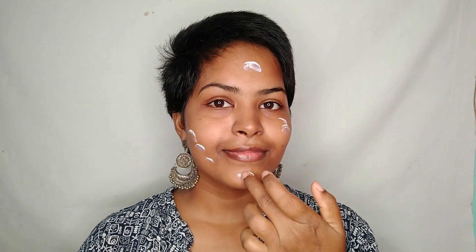Hello everyone, welcome back to my channel. Today I'll be doing the smoky eye look. So I have already moisturized my face and now I will be applying NYX Angel Veil Primer.